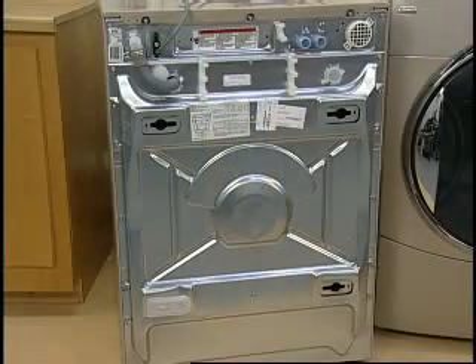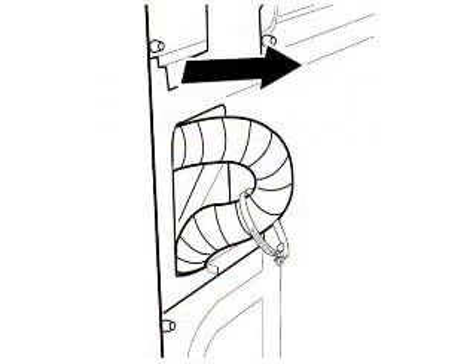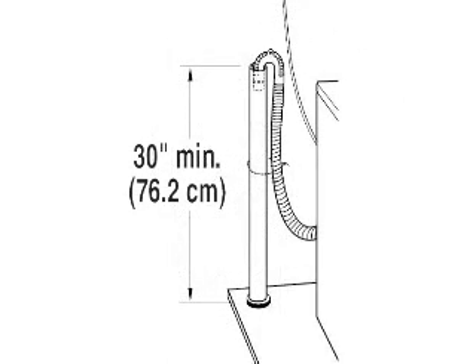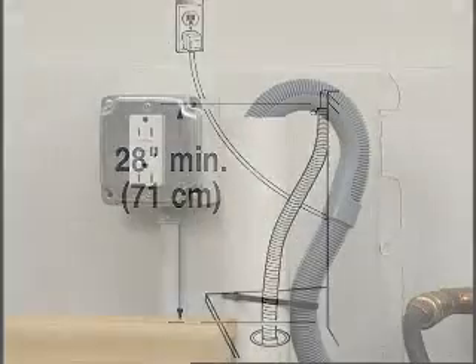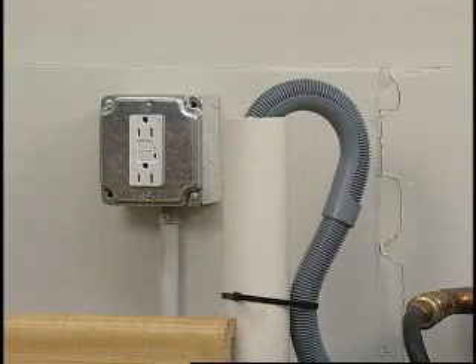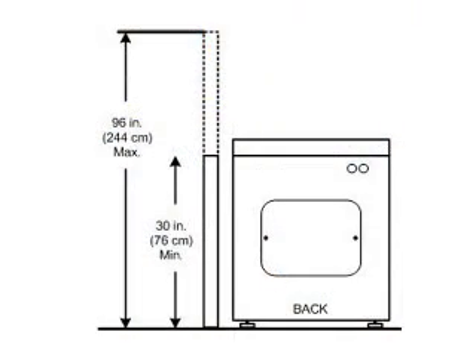The drain hose may be pre-attached to the machine. It could be looped on the back or stored within the cabinet. The drain hose can be installed using the standpipe drain system, the laundry tub system, or the floor drain system. The standpipe drain requires a minimum diameter standpipe of 2 inches and a carry-away capacity of no less than 17 gallons per minute. For this front load washer, the top of the standpipe must be at least 30 inches high and no higher than 96 inches from the bottom of the washer.